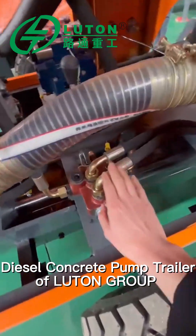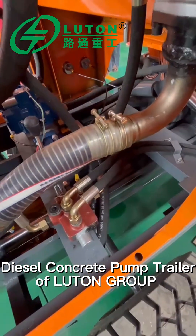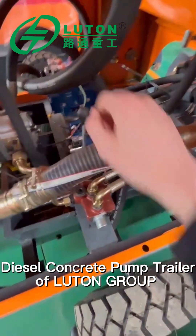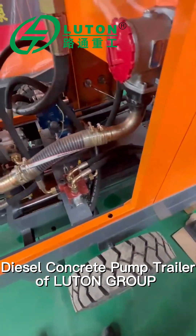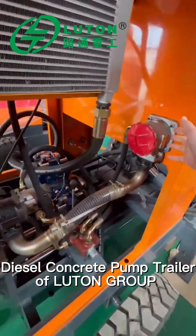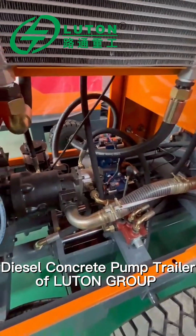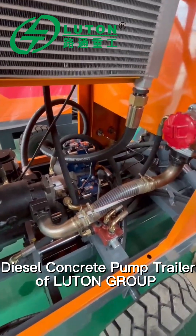You can see this is the part that gives the power to the mixture. This valve is a handle valve, and this is the button to control the direction. This is the oil coming back to the engine so that it can have a recycling system.